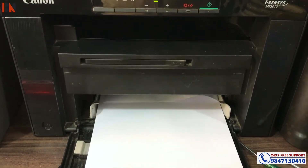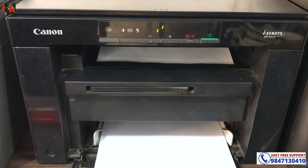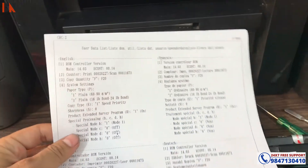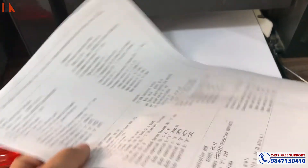Let me do a test print of the printer. So, this is working properly. Thank you for watching this video. I hope this is going to help you, and see you in my next video. Bye-bye.